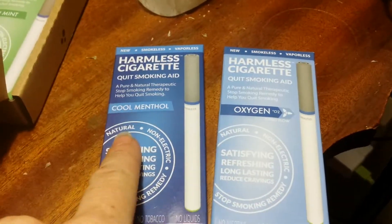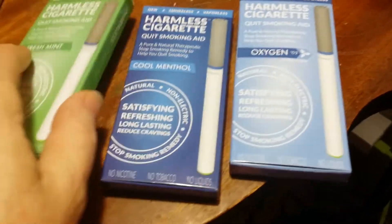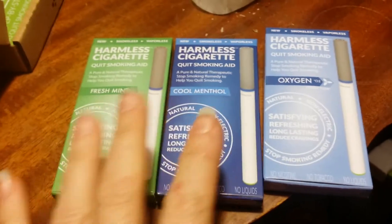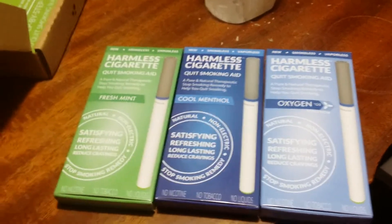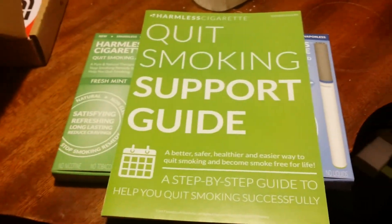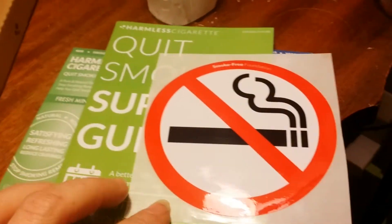So there are different flavors — we have the cool menthol, an oxygen one which is going to be flavorless, and I also got a fresh mint. I don't know if I'm going to like the menthol or the mint better. Maybe this one can be for as it gets easier, and the menthol for the first step since I'll just be quitting. They also send a support guide and a no-smoking sticker, which I love.